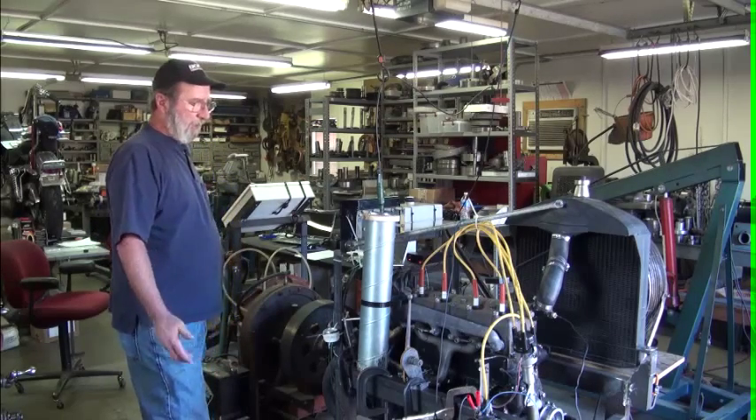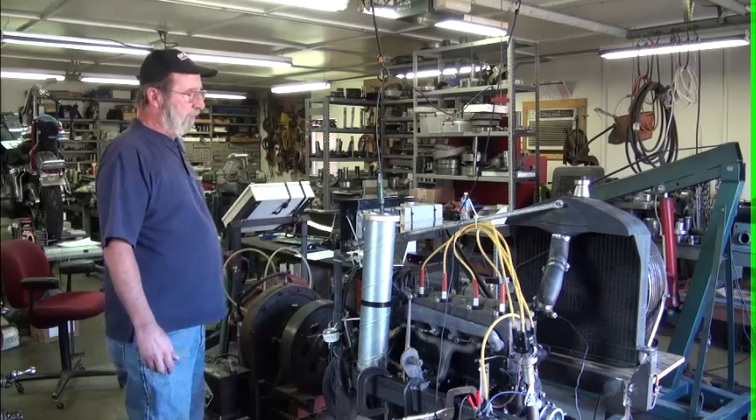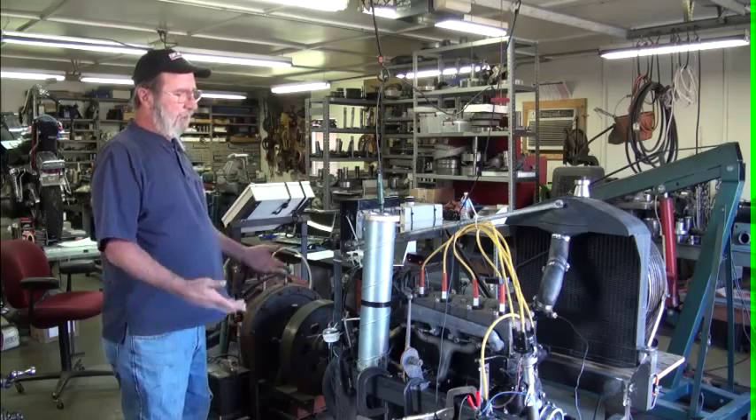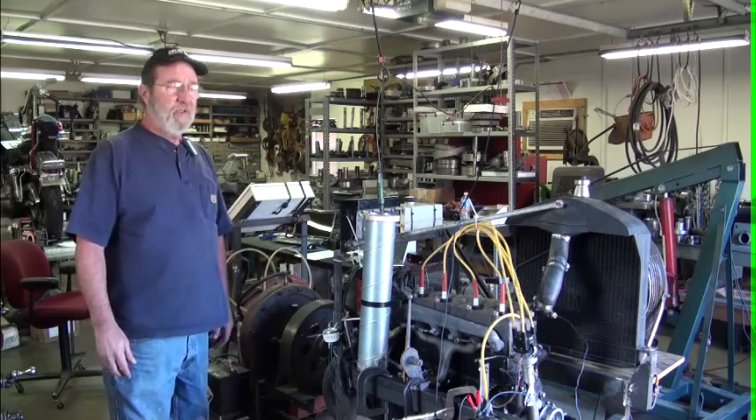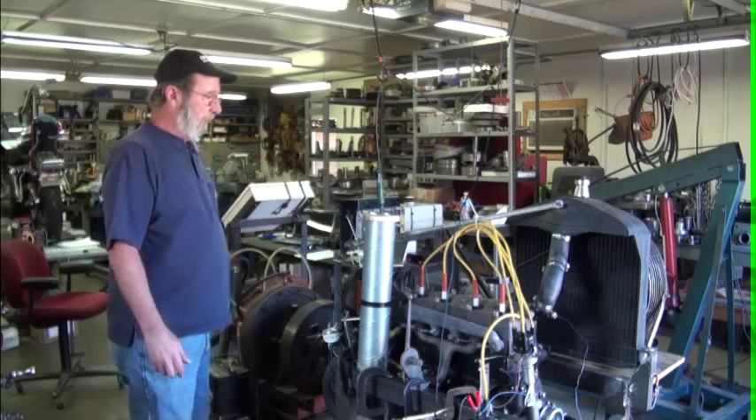We're going to start off at about 800-900 RPM. This is where our data starts gathering, and we'll run it up to 2,000 RPM. Typically, most of us will never run our engines above 2,000.